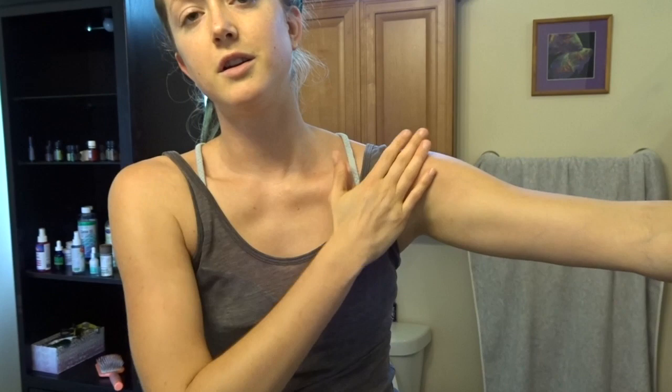Then I'll massage down my chest and down my rib cage. Next I'll get under my armpits where there are a lot of lymph nodes and I'll massage like this on both sides — you can do them at the same time or one at a time. And then you cup your armpit and sort of pull up on the skin into the armpit to stimulate the lymph nodes in there. Then I'll do a swiping motion across my arm and massage that side a little bit again.